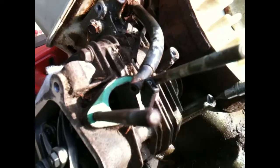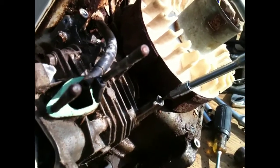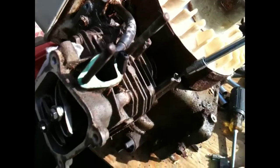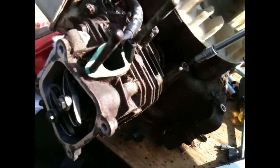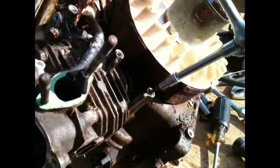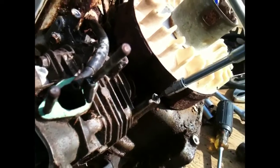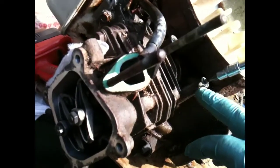You can see how rusted up the linkages are. There was so much rust on the flywheel that it wouldn't let it spin — only about three quarters of a turn and then it would stop. I thought there was rust up in the head, but as I took it apart more, I didn't really have to take the head off. I did just to look in there — it's fine, the cylinder's fine.